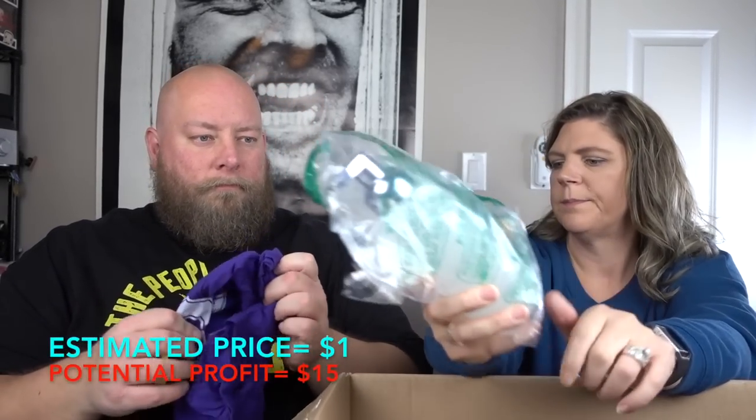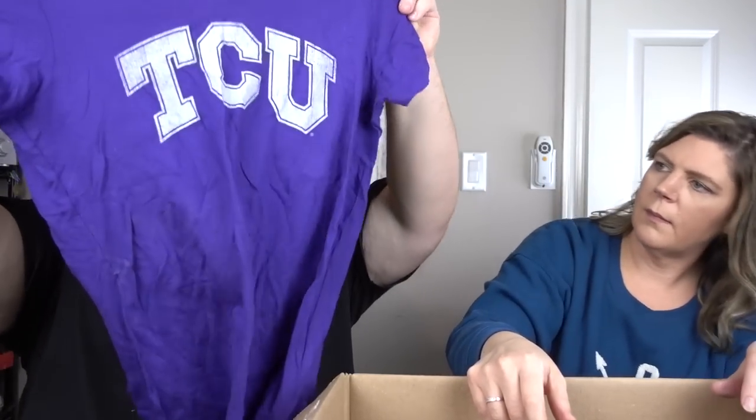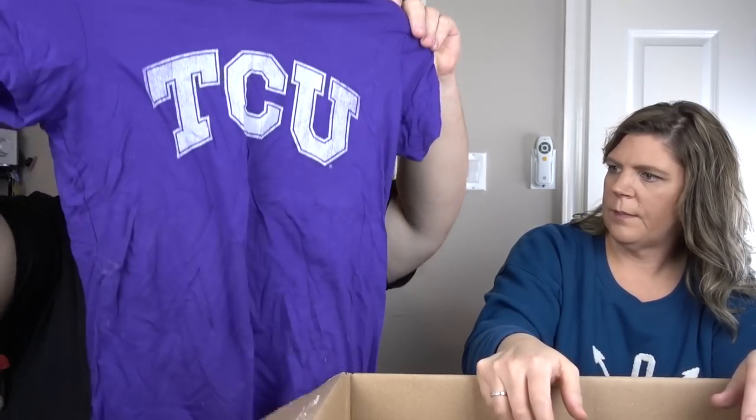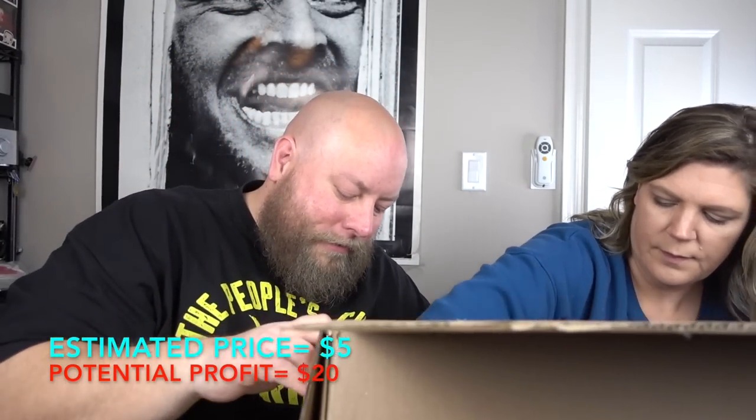We've got a lotion pump — feels like it's glass, for foam hand soap. Probably a couple bucks, maybe a dollar box. Here we have a t-shirt — purple, TCU, looks used, returned. Size large, Camp David brand, made in Guatemala. Maybe about five bucks or so.